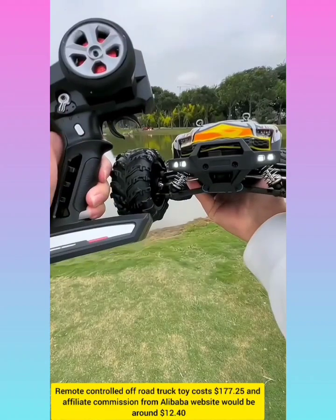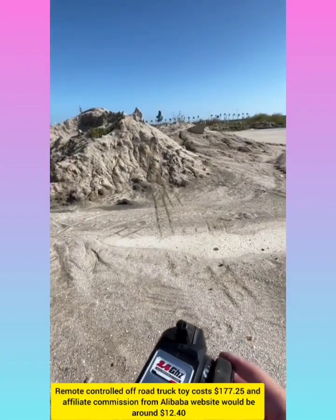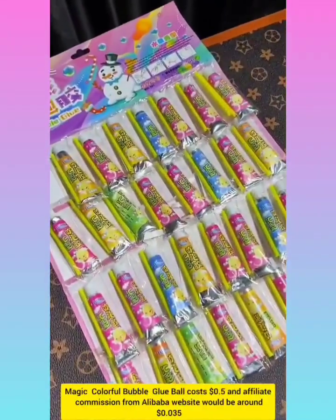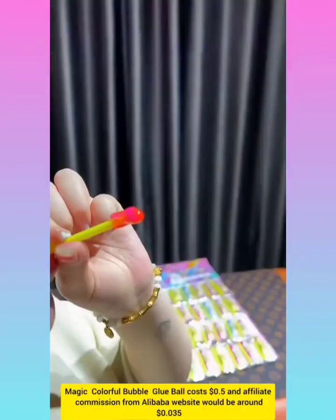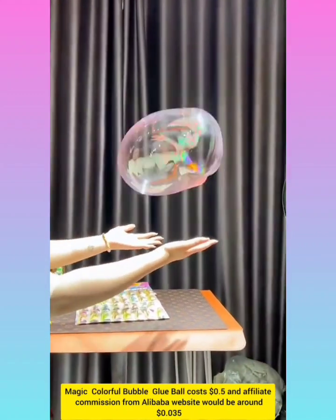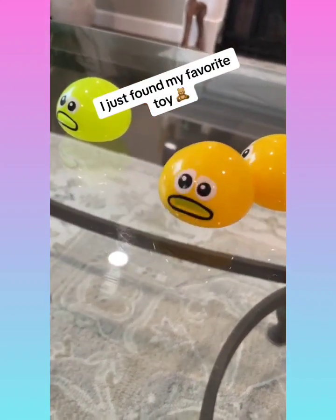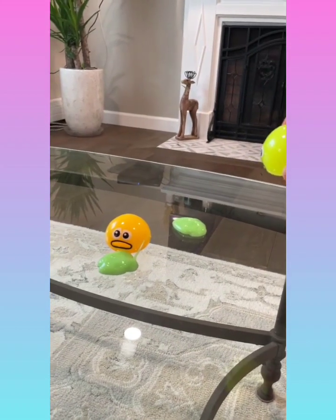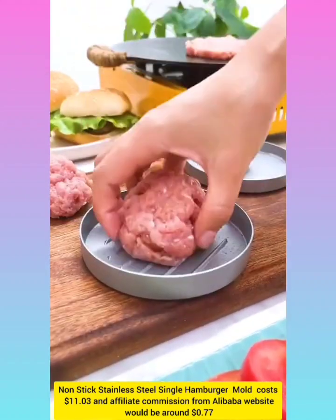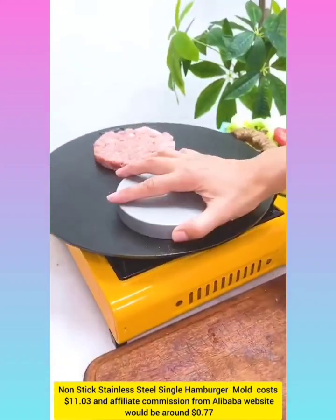Remote controlled auto dropper with affiliate commission around $0.035. Colorful bubble glue ball with affiliate commission around $0.035. Non-stick stainless steel single hamburger mold with affiliate commission from Alibaba website around $0.77.